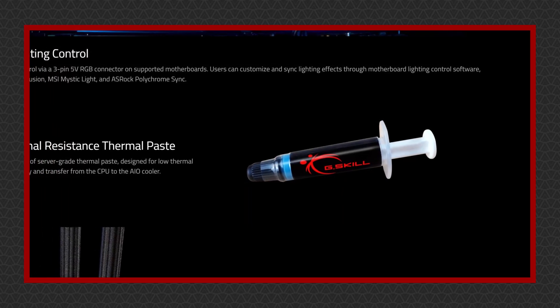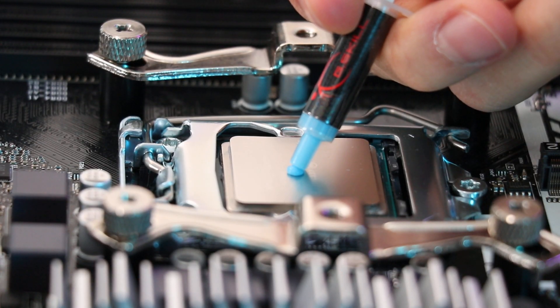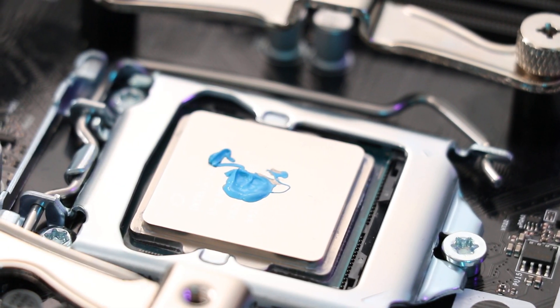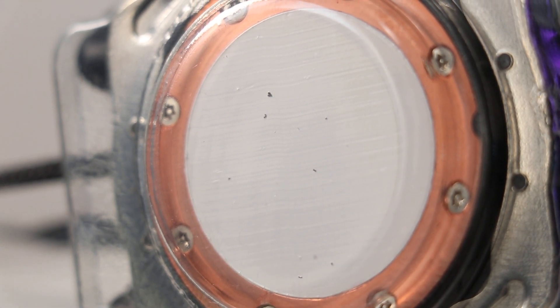G.Skill make a big show about their thermal paste and how it's server-grade stuff. But are we talking about the blue stuff in the tube or the white stuff pre-applied to the cold plate? We're dealing with two different thermal pastes — are they both server-grade, are they similar in performance? Who knows. For the sake of this review I'm going to be testing with the pre-applied paste, since it's what most people are likely to use.